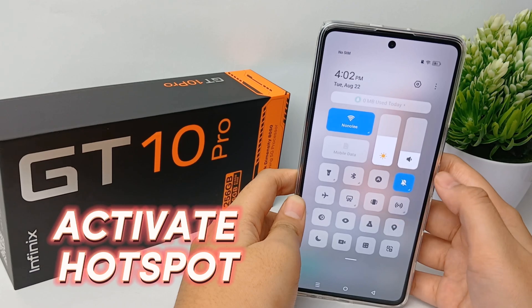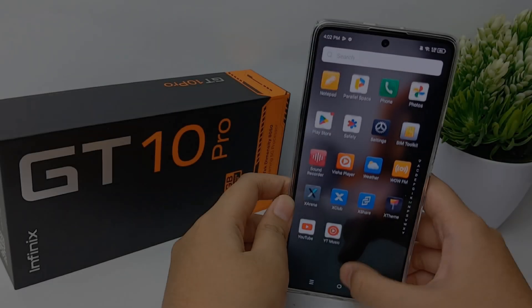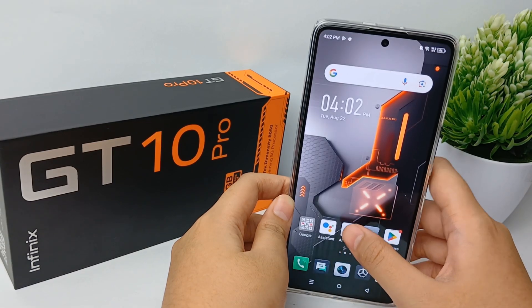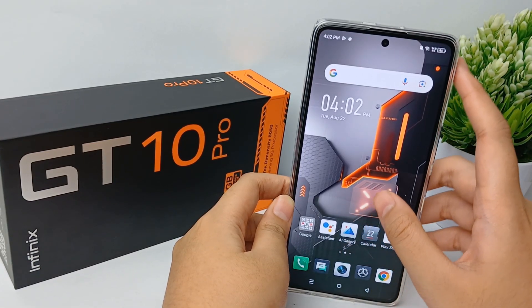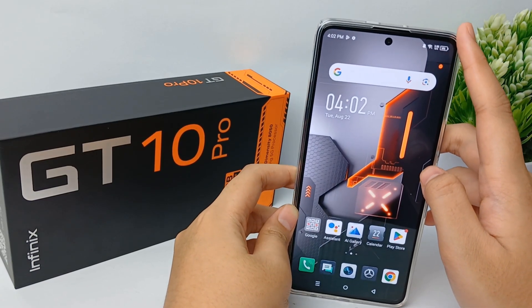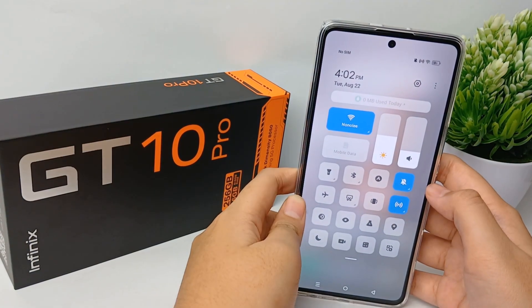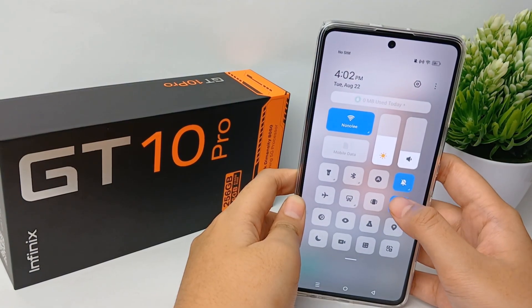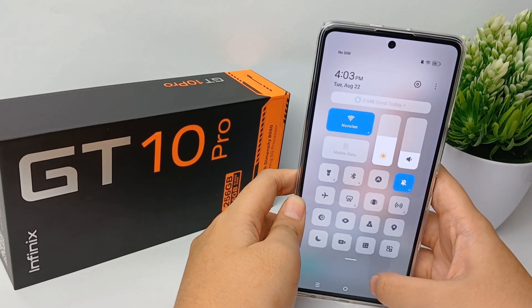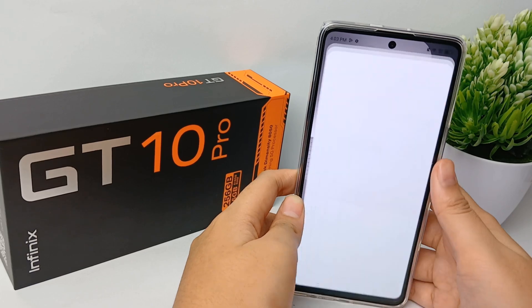In this video I'm going to show you how to activate personal hotspot on the Infinix GT10 Pro easily. The first easy way to activate the hotspot is to swipe down your screen to go to the notification panel, then tap on the hotspot icon — the hotspot will be on and you can use it immediately.